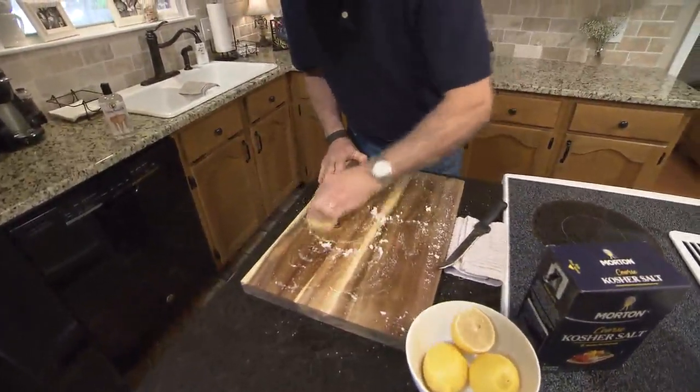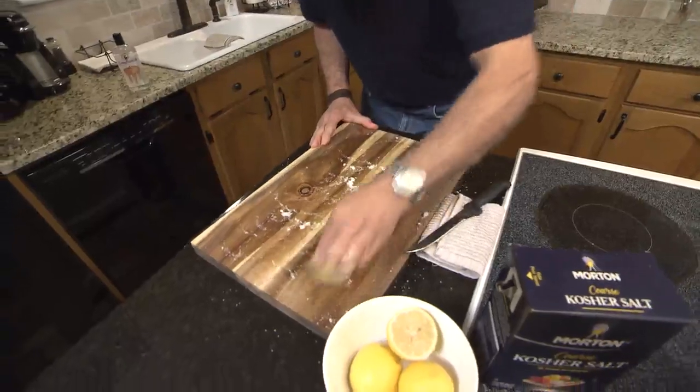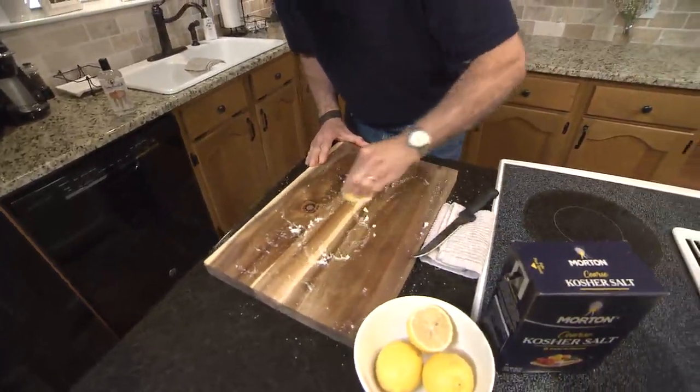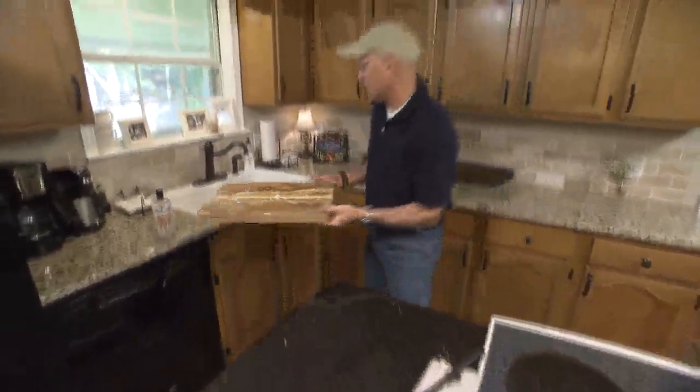You probably want to do this for a good two or three minutes, but I'll just show you in a few seconds how clean it gets — it smells great too. It's important to do this; if you use your cutting board a lot, you probably want to do this at least every two or three weeks.